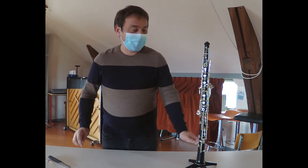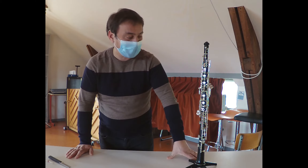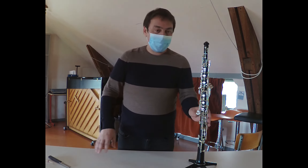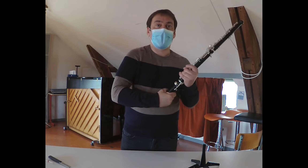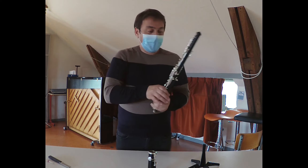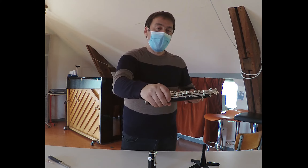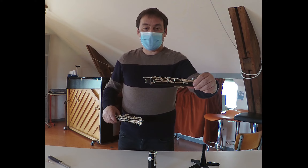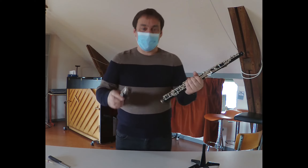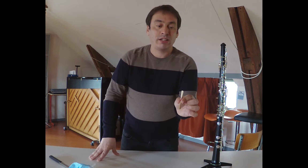Que dire sur le hautbois ? Au-dessus, nous avons deux parties : le corps du milieu et le corps du haut. Le hautbois est un instrument assez léger et très pratique à transporter, ça passe dans un sac à dos.